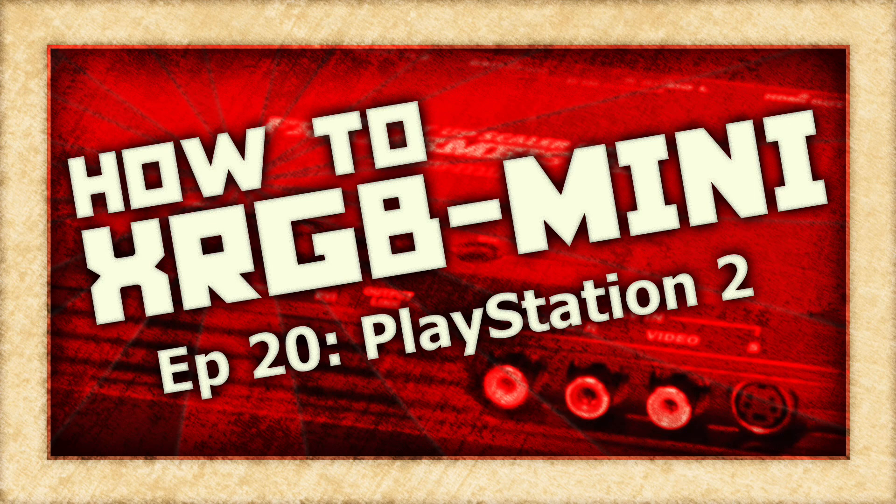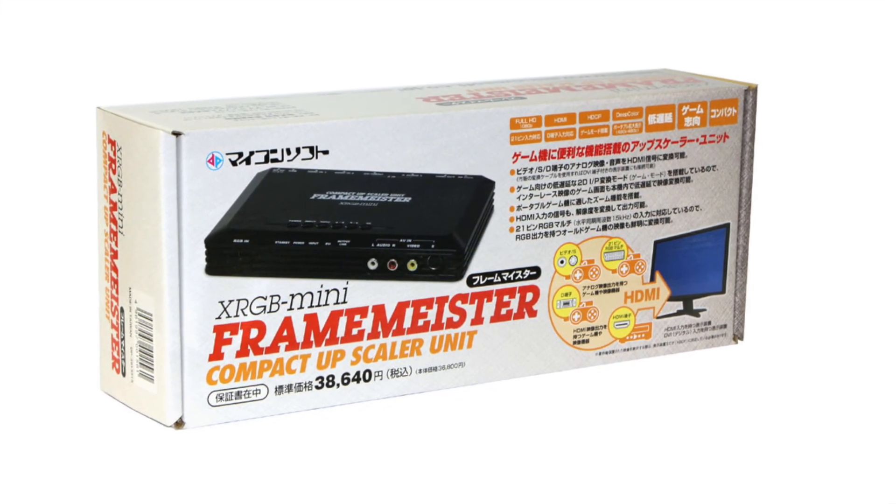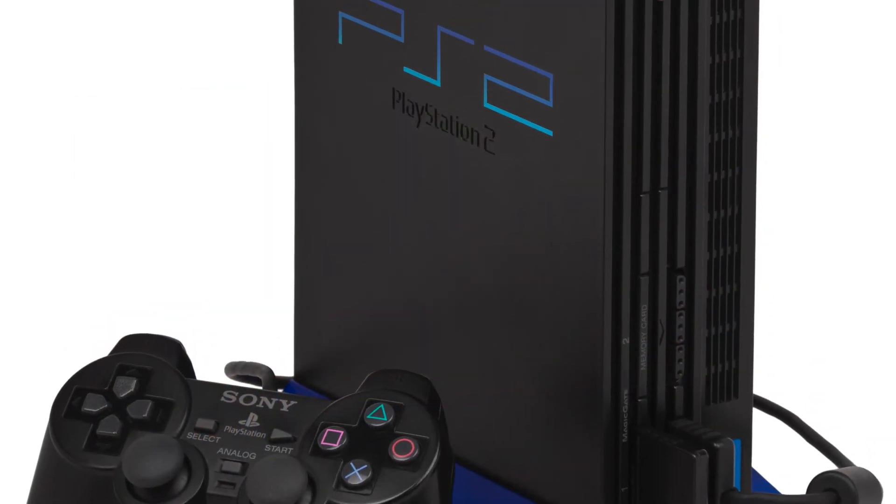On this episode of How To XRGB Mini, we are going to take a look at how to use your Framemeister to get the best possible picture out of the PlayStation 2 game console.